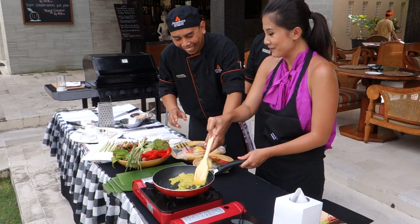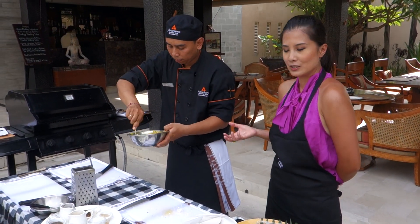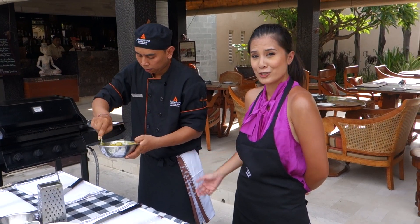It smells good all the time. I think it's enough. Right now we've just blended all the herbs and spices with the chicken.